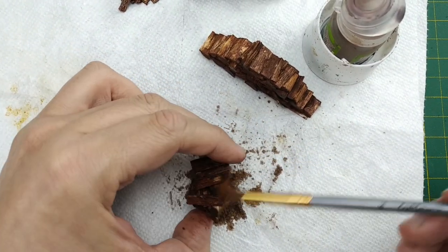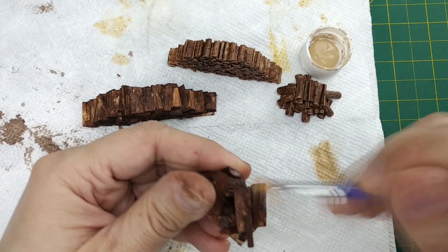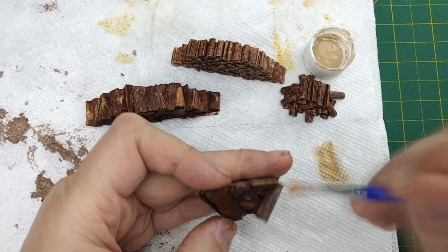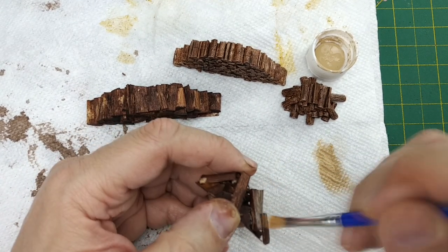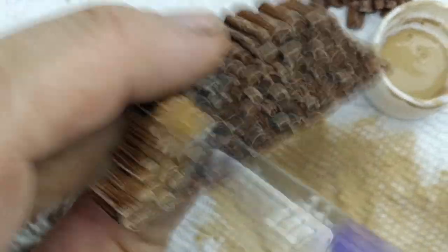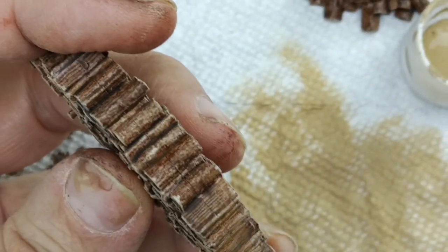Now we get to add a dry brush to highlight all the wood grain textures on all our wood piles. This is a traditional dry brush in which we load very little tan paint into our brush. We want to add two separate layers of dry brushing — a light dry brushing on all surface features that look like tree bark, and another layer on our interior features. After all, when you split a log open, the tree bark on the outside is typically darker than the wood interior. With two coats of dry brushing, we can accomplish this look while still keeping the highlighted features we created with the stain and washes.